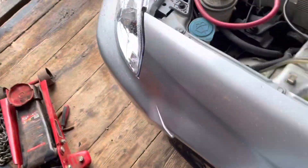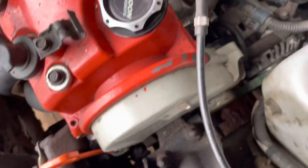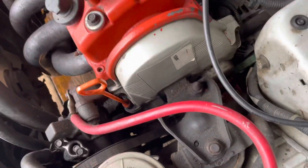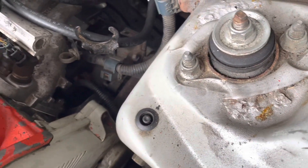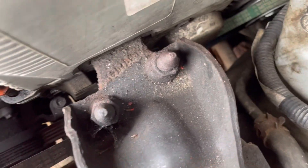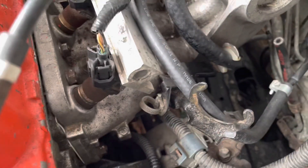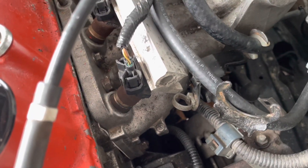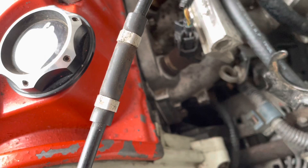My guess is it's those holes that were JB welded, because every time it runs this thing actually starts coming out of the hole. I'm guessing the JB weld probably got pushed out — or it might have gotten sucked in, I don't know. We'll see. I guess I gotta take all of this stuff back off and do it all again. I don't know if I can reuse this intake manifold gasket or not.